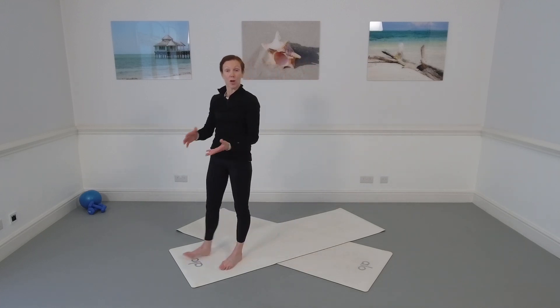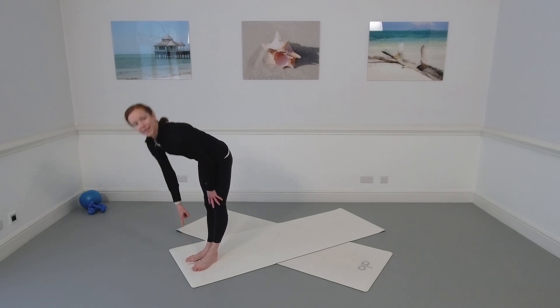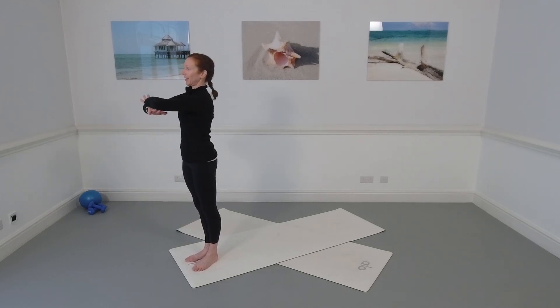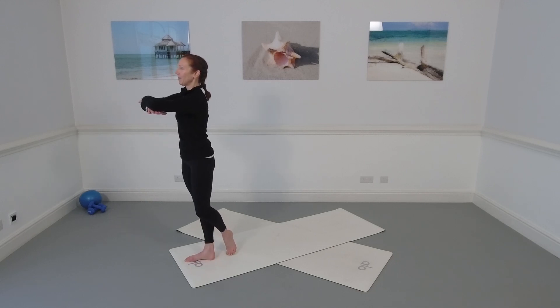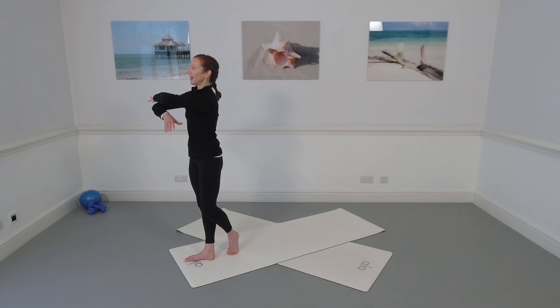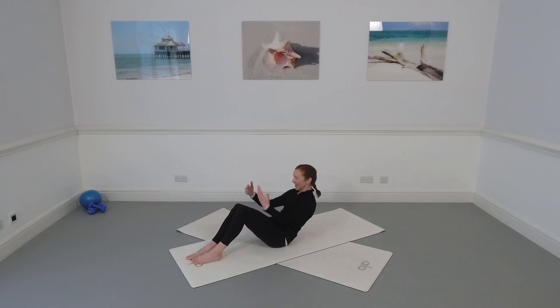Let's come and stand at the front of the mat for some mat work focusing on the obliques. Stand with heels together, toes apart, right at the front of your mat — about a fist distance between the big toes. Bring the arms in front of your chest like a genie position, with body weight slightly forwards over the balls of the toes so you could lift your heels. We'll need that feeling at the end. Abs pulling in and up, then cross one leg behind the other, bend the knees, lower yourself all the way to the mat, have a seat, then lie down and centre yourself.